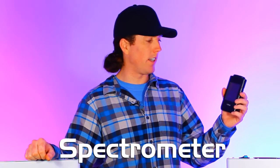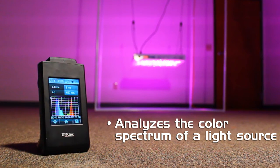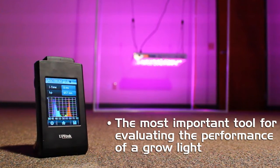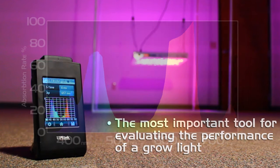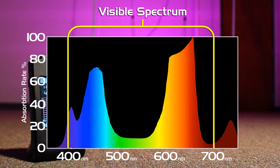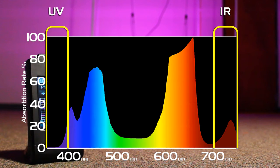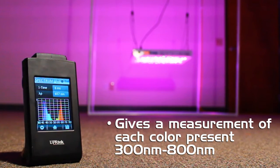Our most important tool of the toolkit is the spectrometer from UPR Tech. We use it to analyze and show us all of the different colors being emitted by a light source. It's the most important tool for evaluating the performance of a horticultural light because we want to see exactly the levels and ratios of each color across the entire range, including colors outside the visible range of the human eye — ultraviolet and infrared. When you look at a red and a blue diode together you just see purple, but the spectrometer can show you exactly how much red and exactly how much blue is there. This is the most definitive measurement you can take for predicting how your plants are going to respond to a light source.